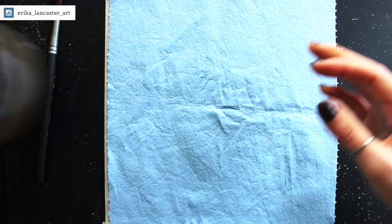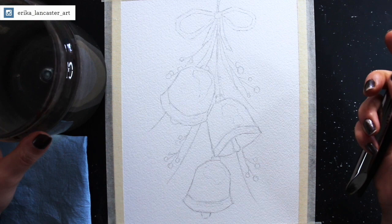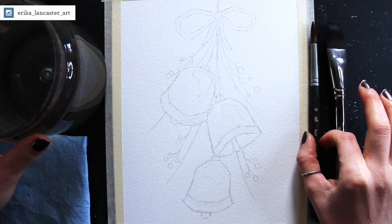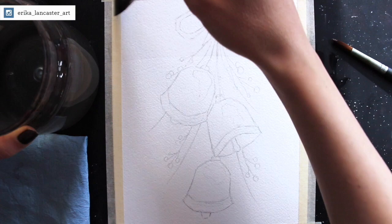I'm going to change my water so I can start out with a nice clean container, especially because I'm going to be doing pre-wetting in order to create nice soft diffused effects in my background. I'll get started with the pre-wetting process using clean water, and I have two brushes on hand — a one inch flat brush and a size 10 round brush. I'm going to pre-wet everything except for the bells.